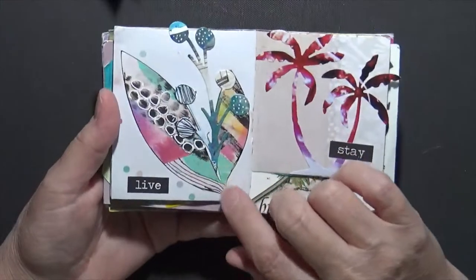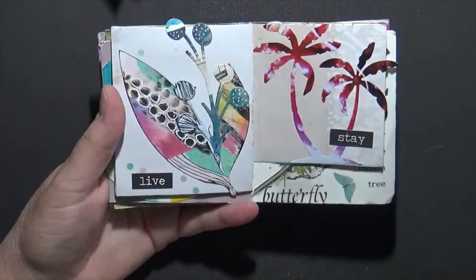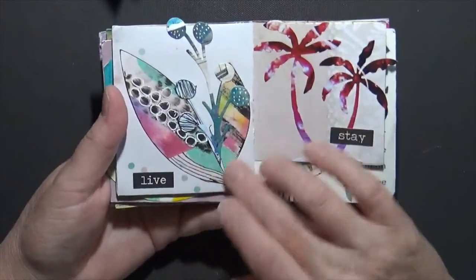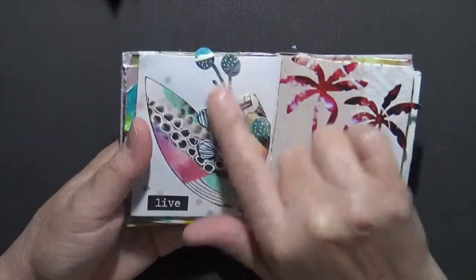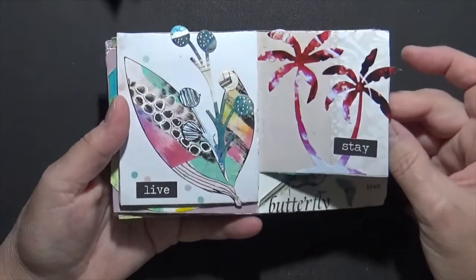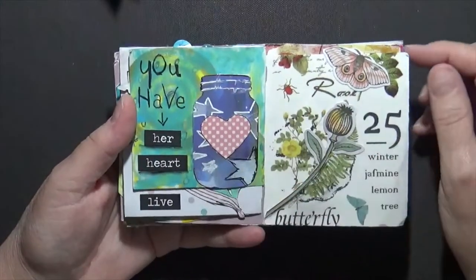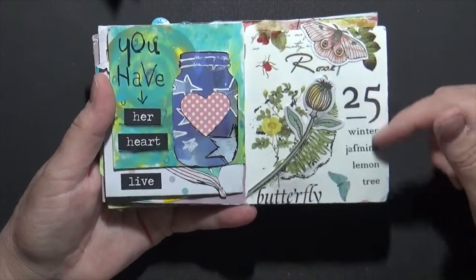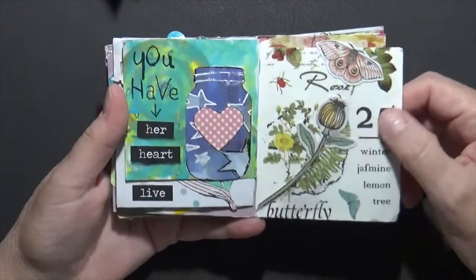This is a die cut I have which I really enjoy. I do a lot of gluing scraps onto a piece of mixed media paper or cardstock, then run it through my die cutting machine and cut different shapes — that's what both of these are. My palm trees. 'You Have Her Heart.' This background is just a piece of washi, which is really kind of cool, and then I just added this little thing here and the butterfly.